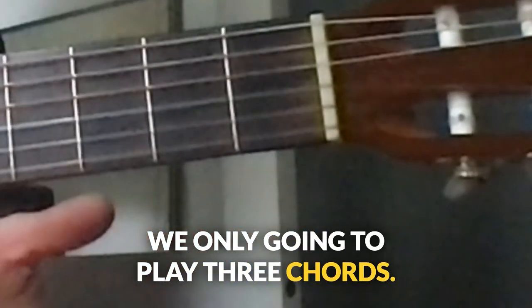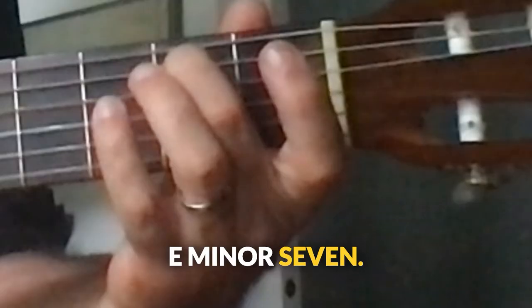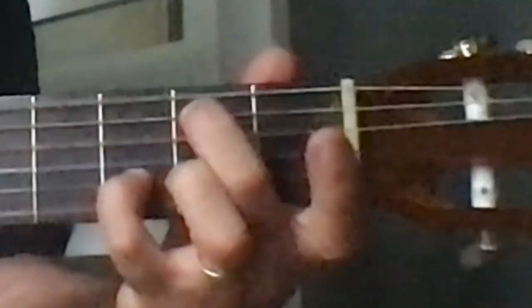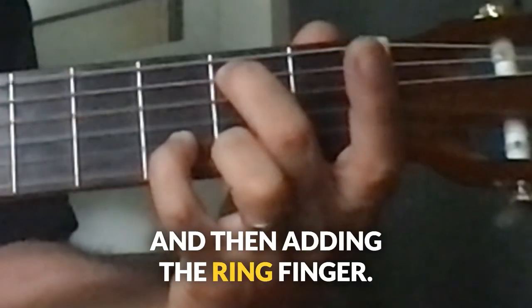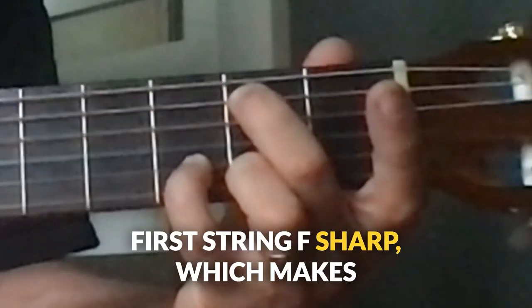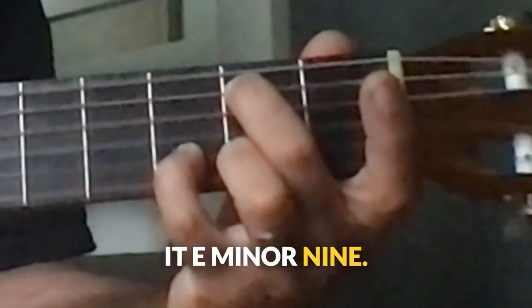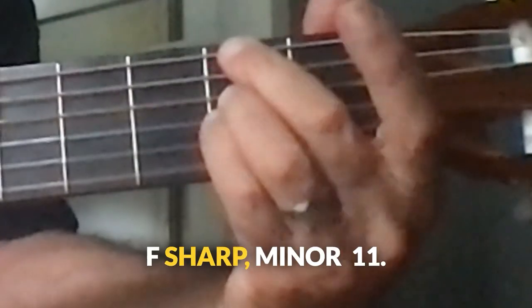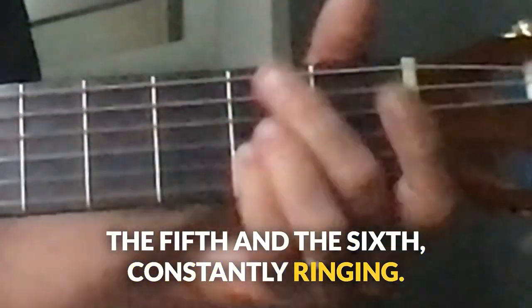We're only going to play three chords: E minor in any of these three versions — E minor 7, E minor 7 like this with this pinky here, and then adding the ring finger, second fret, first string, F sharp, which makes it E minor 9. Three versions of E minor 9. Then we have F sharp minor 11, with the fifth and the sixth constantly ringing.